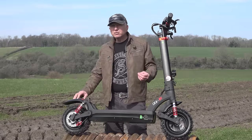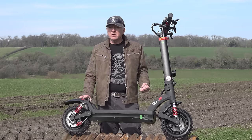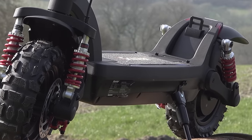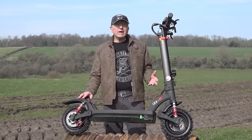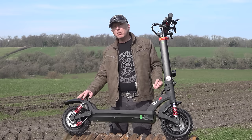It's got three modes: eco mode, normal mode, and turbo mode. The turbo mode is suggested for when you're off-road riding. When it's unlocked you'll get about 48 kilometres an hour — that's about 28 miles an hour. And the range is about the same, 48 kilometres or 28 miles.